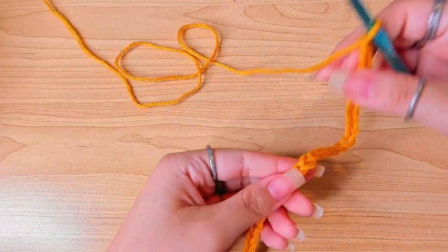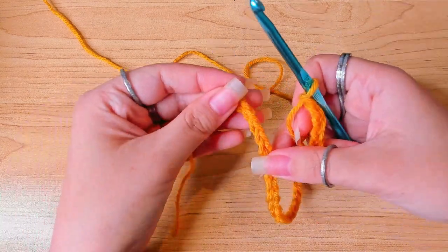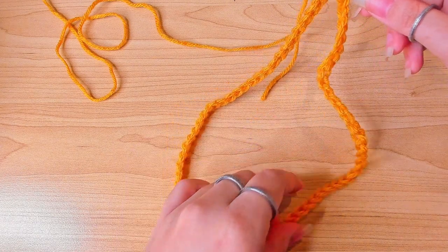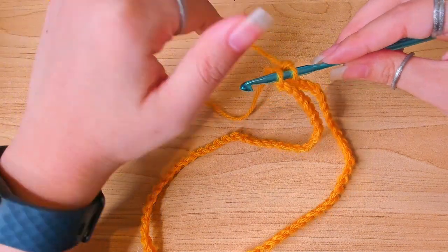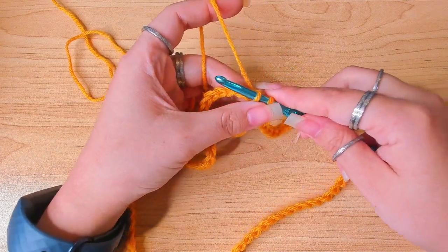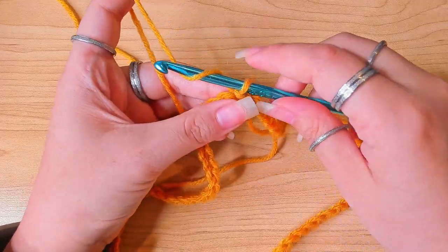After that I'm going to join in the round, making sure the chain is not twisted. Insert hook in the first stitch, then pull yarn through and make a slip stitch. Chain one to secure because I'm going to work in the same stitch again.